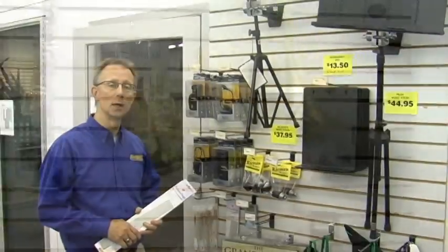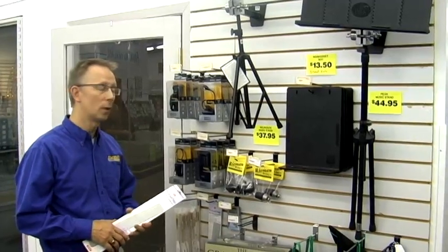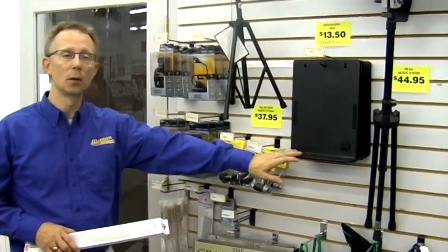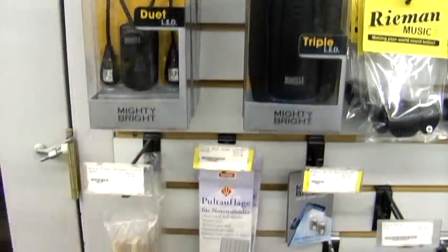For all musicians, a good music stand is an essential. We have all the accessories that go with your music stand as well. So if you need to extend your stand, we have standouts. We have a variety of stand lights for different situations where you need to light your stand.